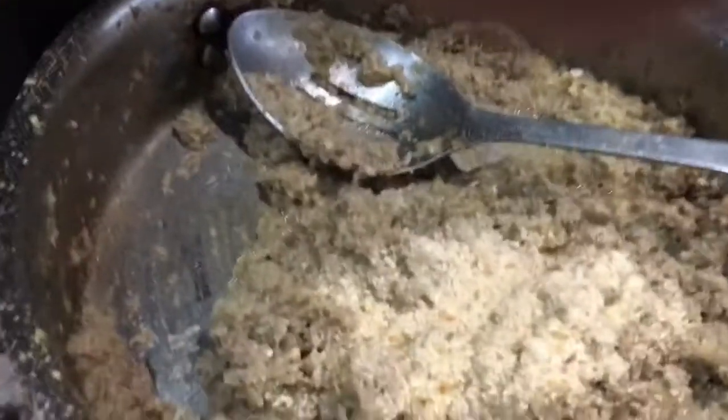So I added some breadcrumbs to the meat and it's pretty wet as you can see. You want it wet — you don't want it dry because remember it's going to be baked again. So you want it wet. I'm going to drop a little bit of water in here just to make sure it's pretty wet.